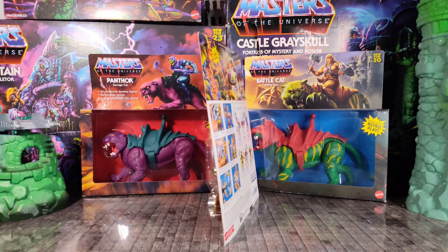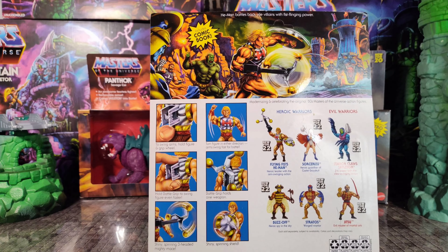Let's unbox the Flying Fist He-Man. He's one of the Wave 7 Deluxe figures. On the back you'll see some panel instructions of Flying Fist He-Man's action feature along with a checklist of his wave mates.